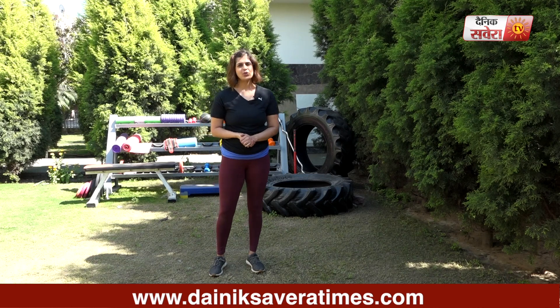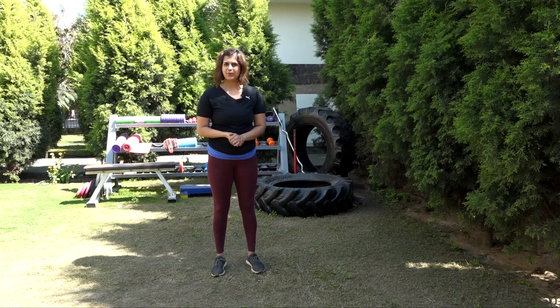That's it for today guys, I hope you enjoyed today's workout. See you tomorrow, only on Savera Workouts.